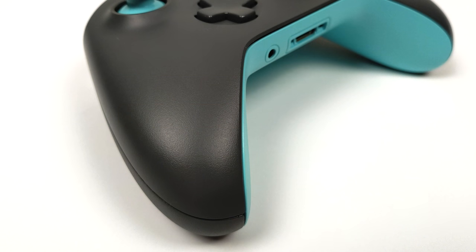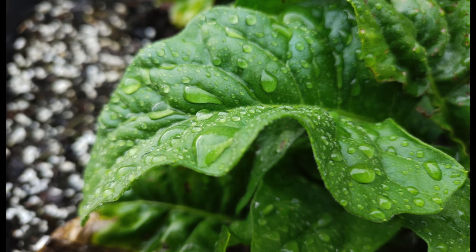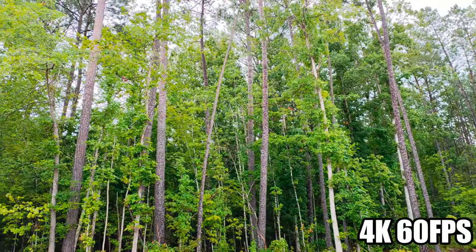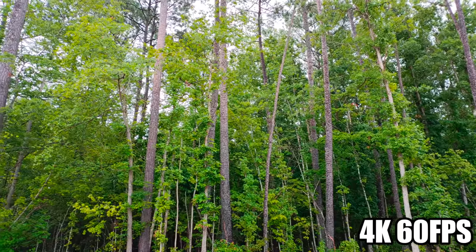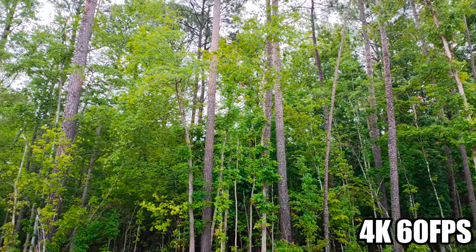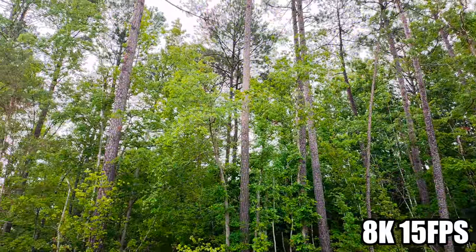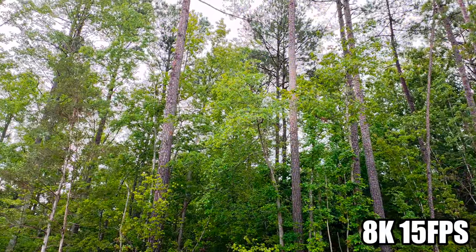The Red Magic 3 packs a 48MP rear camera with a Sony sensor. The pictures that come out of this thing are beautiful, and at 48 megapixels even cropped at 400% it still looks great. Even 4K video quality from this phone is phenomenal. This is 4K 60fps, but when we move up to 8K 15fps, I really can't tell a difference in quality and the frame rate definitely suffers.